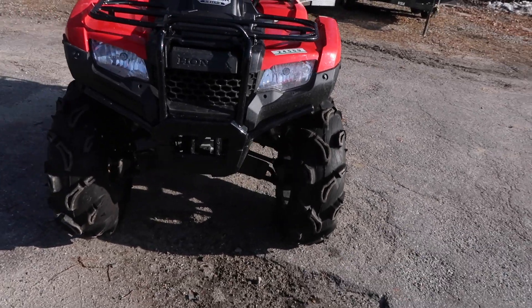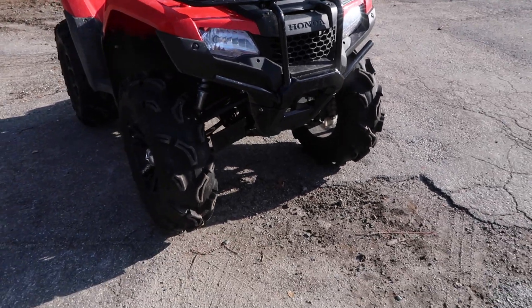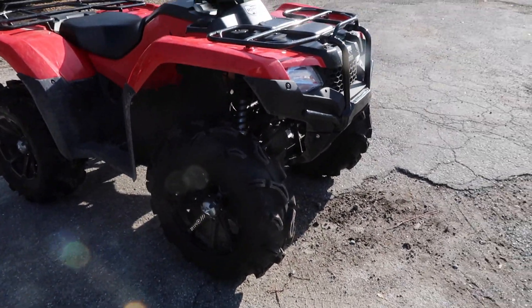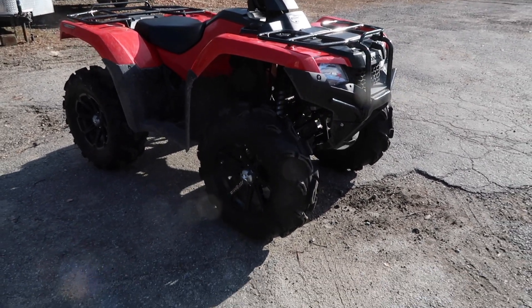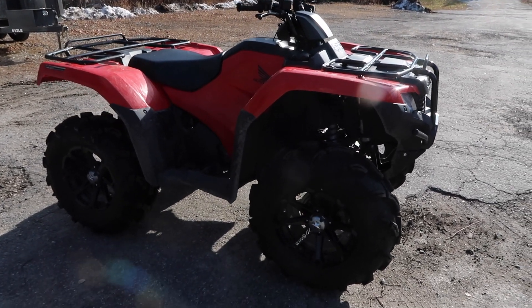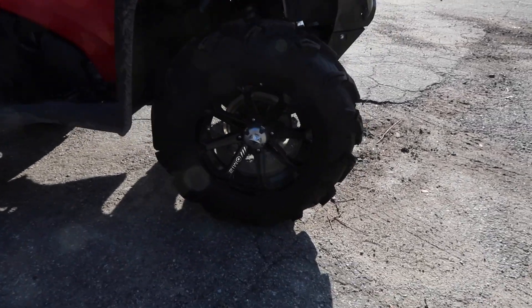I think it rides just as good. Some people say it gets a little shaky at high speeds and whatnot, but let's be honest it only does about 35-40 top speed anyways — well, 40-45 I guess. I'm never really going full tilt on it anyways, more just for cruising.